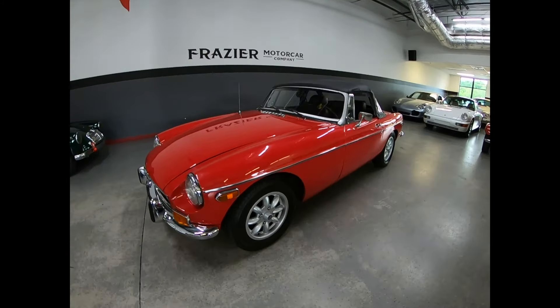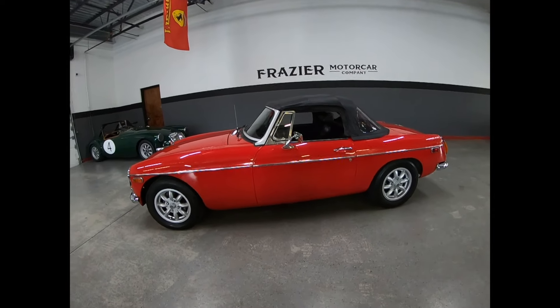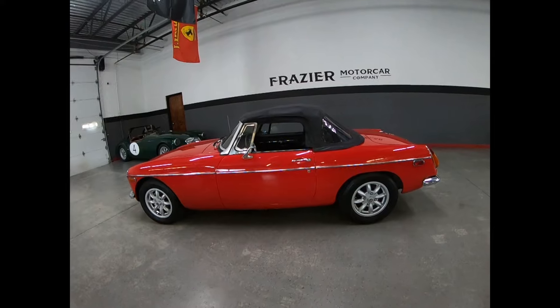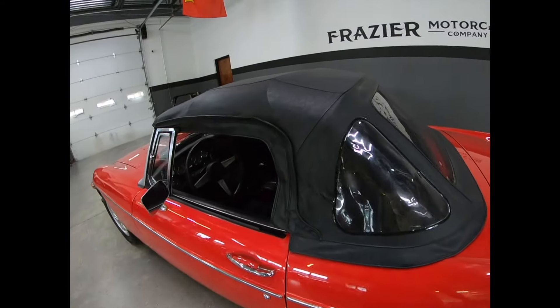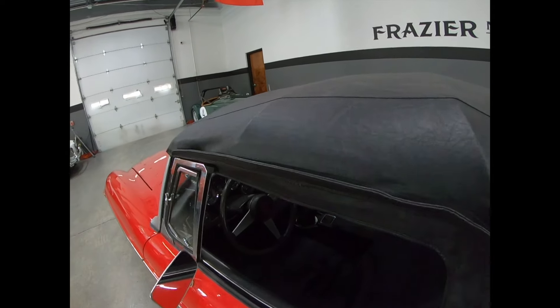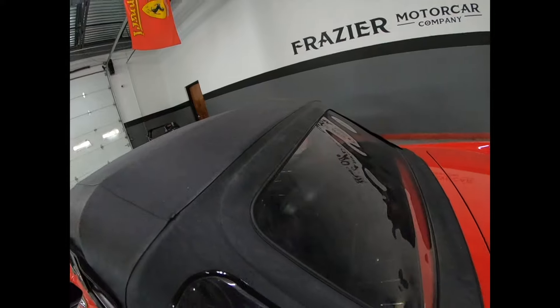Here we are with the soft top on the MGB — it's in good order. That car sits nice. Nice soft top, no tears, no pinches. Back windows are clean and clear.